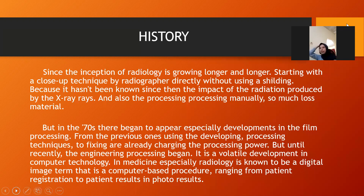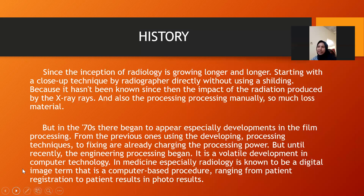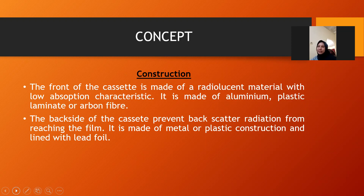What is the cassette? An X-ray cassette is a rectangle or square plastic or metallic container used to hold X-ray film and intensifying screen in close contact. The front of the cassette is made of a radiolucent material with low absorption characteristics — made of aluminum, plastic, laminate, or carbon fiber. The backside of the cassette prevents backscatter radiation from reaching the film. It is made of metal or plastic construction and laminated with lead foil.